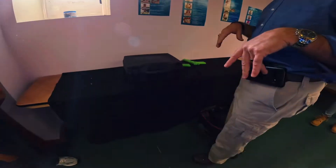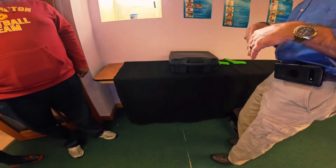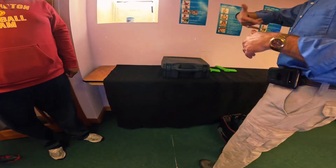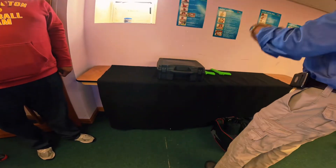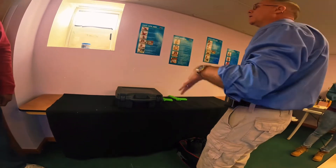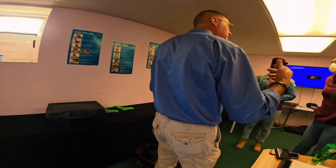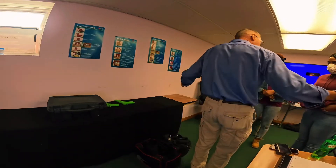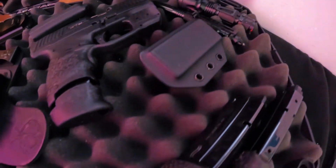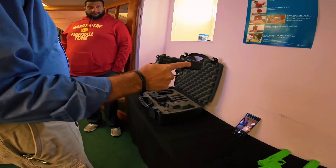We're gonna play peek-a-boo with the box. The reason is we want to see which direction the fire face is, because I don't want to open up the box and have it facing me. We're considering this wall downrange — this is the only direction we will ever point a pistol. We can designate a different wall downrange if everybody steps up and points downrange.